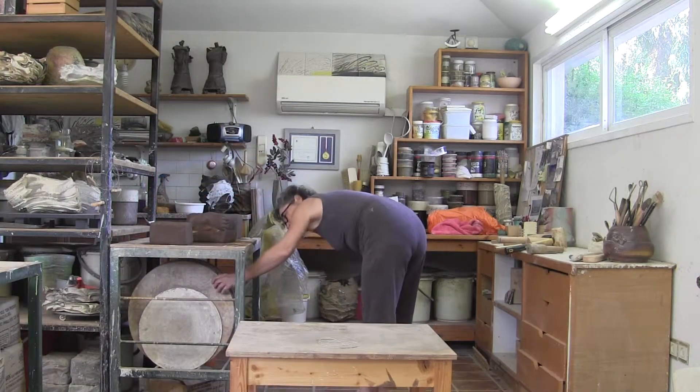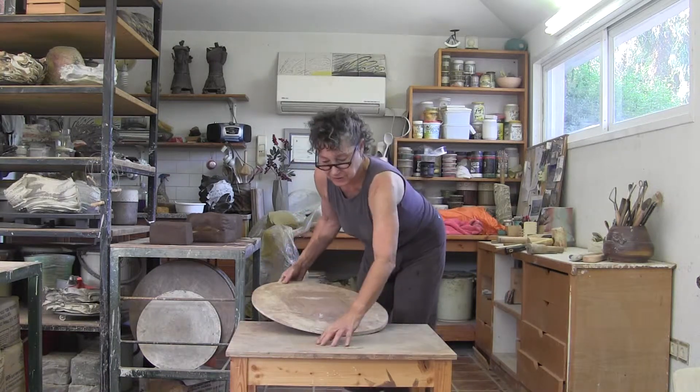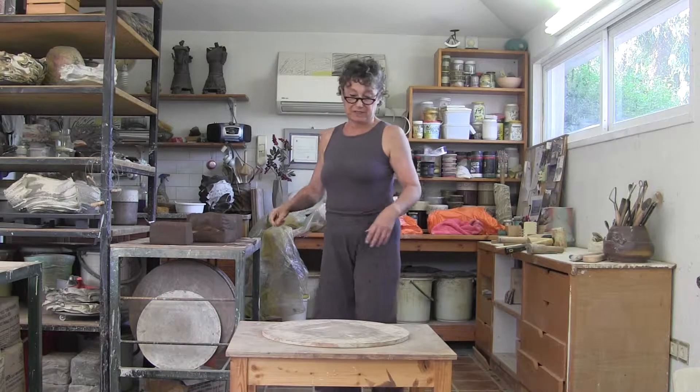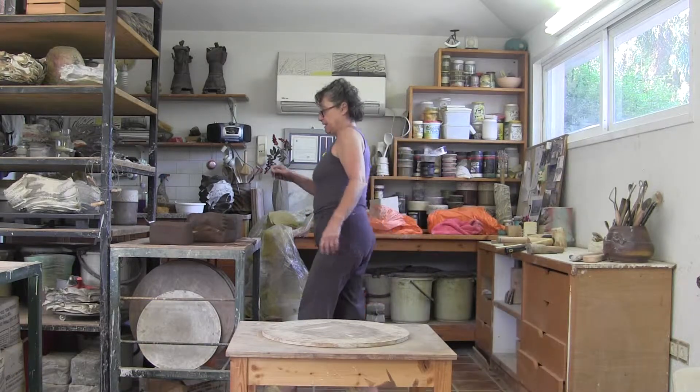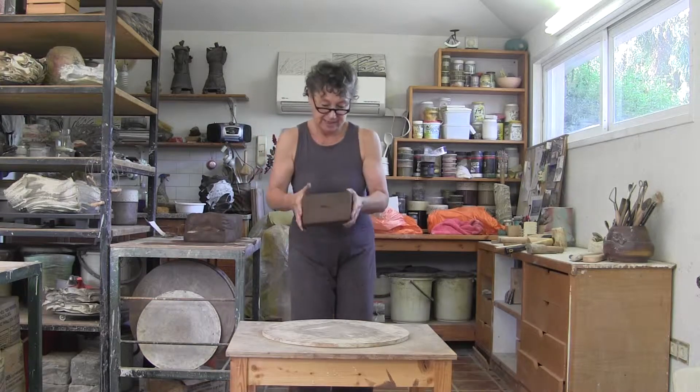I'm going to put down a bat on a lower table. I work on a lower table because you'll see that I need a lot of force. This will be my base.